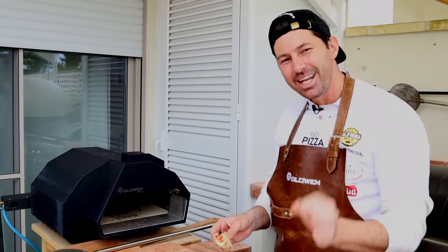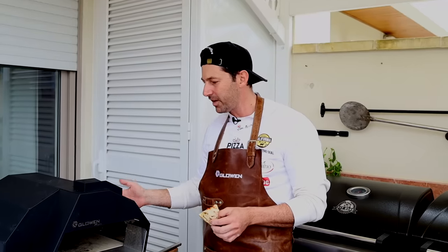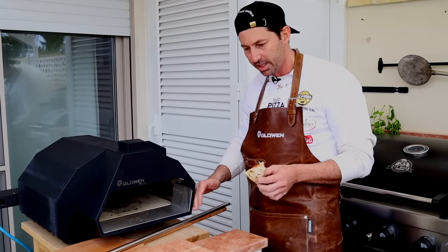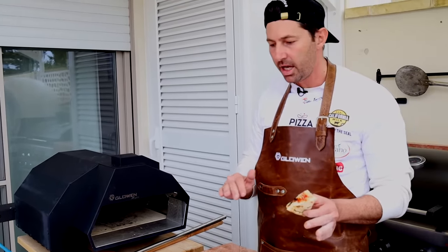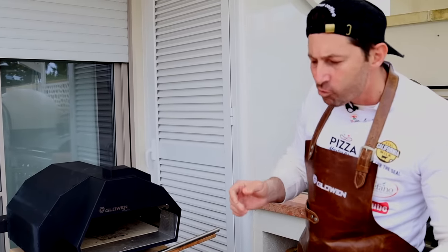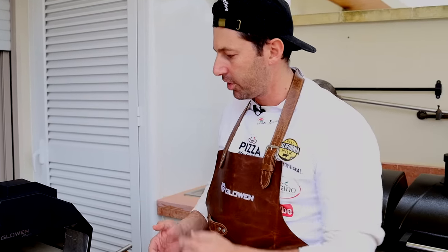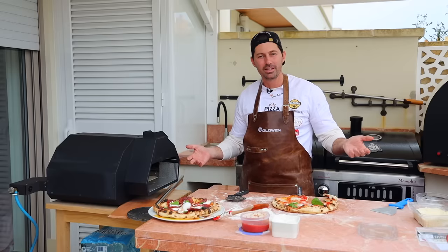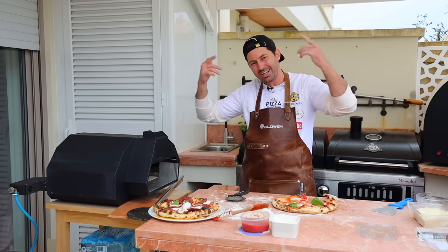The Glowen Raptor is approved by Maestro Capelli! I give this oven a nice 8.9 out of 10. The small negatives: the plug is behind the oven, and it gets a little hot on the outside — not dangerously hot, but you can get burned. Besides that, the temperature got hot really well, everything was fantastic, and the pizza tastes amazing! Smash the like, check the description for the link to get this pizza oven — they have a nice discount right now. Ciao!